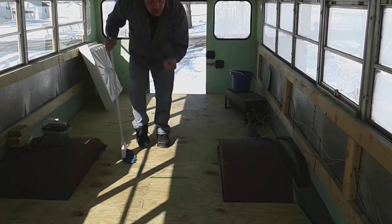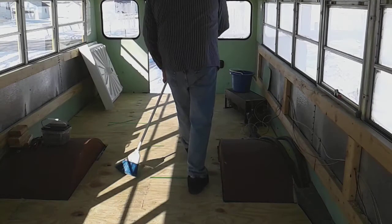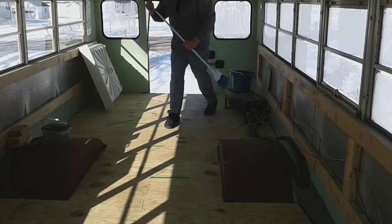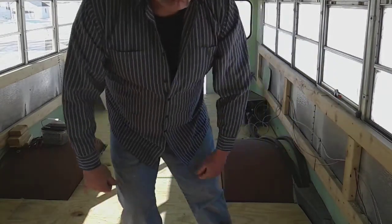I don't want any screws in the driveway. There's a little action shot for you, huh.